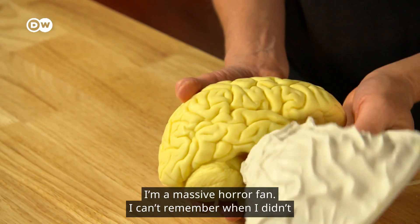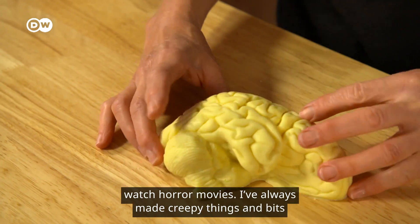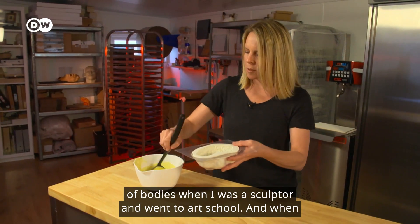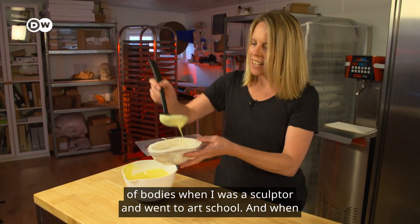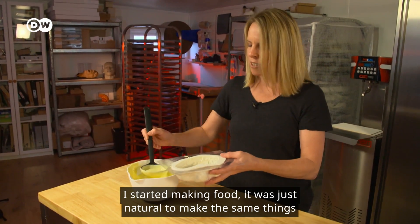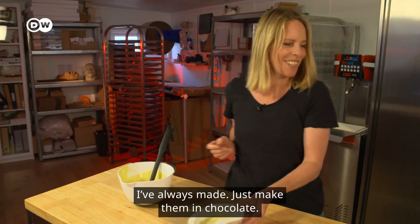I'm a massive horror fan. I can't remember when I didn't watch horror movies. I've always made creepy things and bits of bodies. When I was a sculptor, I went to art school, and when I started making food, it's just natural to make the same things I've always made — just make them in chocolate.